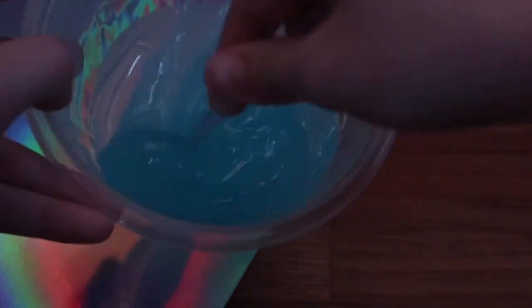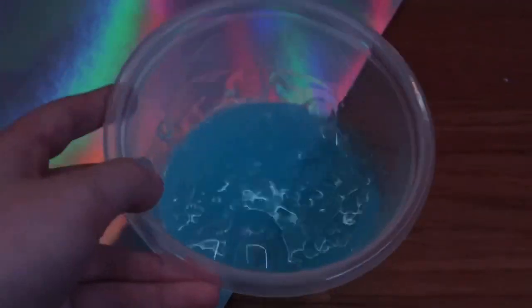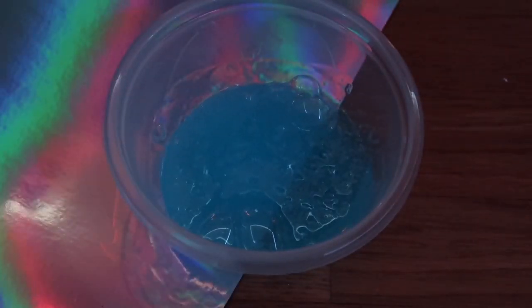I can see it melted a little bit, which is good, because I'm going to mix it more now. After it's out of the microwave you just want to mix it up even more. I've learned from testing this recipe that this actually makes a slime.